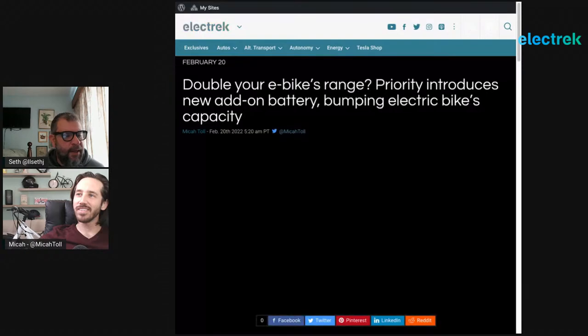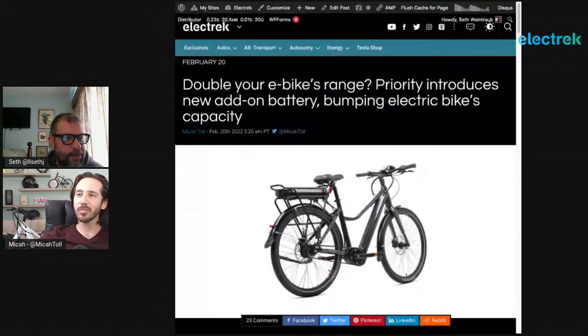The next story is about doubling e-bike range — Priority is introducing a new add-on battery bumping electric bike capacity. This is a second doubling battery that Priority has created, designed for the Priority Current bike. It's actually a bike that Mike has — a really awesome e-bike, his go-to fitness bike — belt drive, continuously variable transmission, hydraulic brakes, mid drive. For people who want to go further than the 500 watt-hour battery allows, they've created this setup.